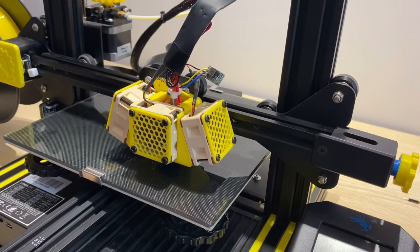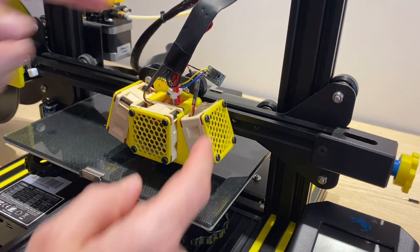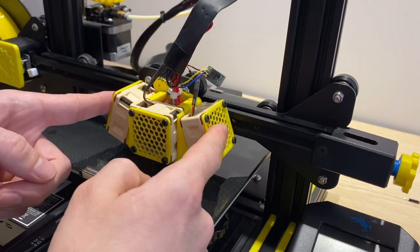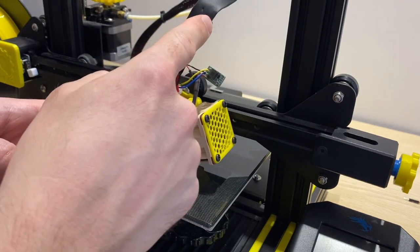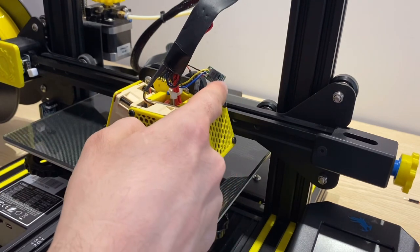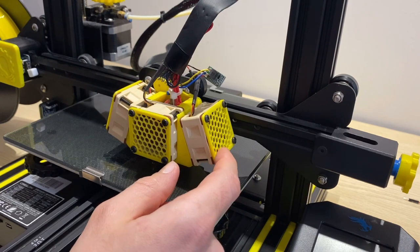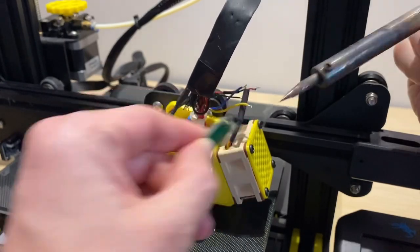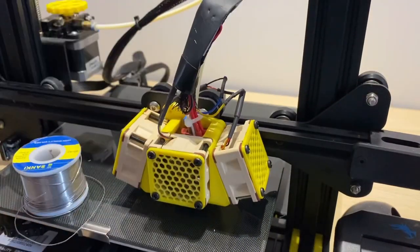Before we get into the major changes, I'm going to go over a few addendums since the last video. Previously I put this DC converter in here to regulate the voltage to these two fans, and I do have these two 12-volt fans hooked in series, so the 24-volt input will be split to 12 volts. The DC converter is not really needed, so we're just going to desolder it and hook the wires back up directly to get rid of that ugly eyesore once and for all.